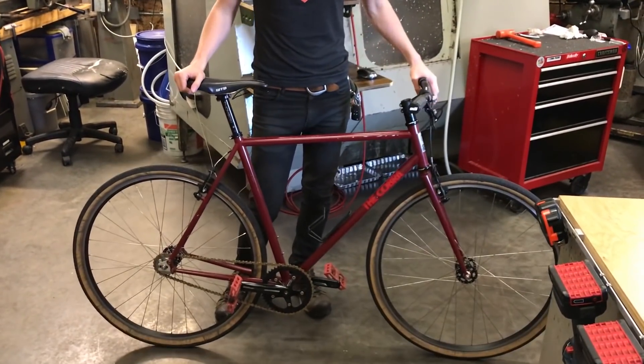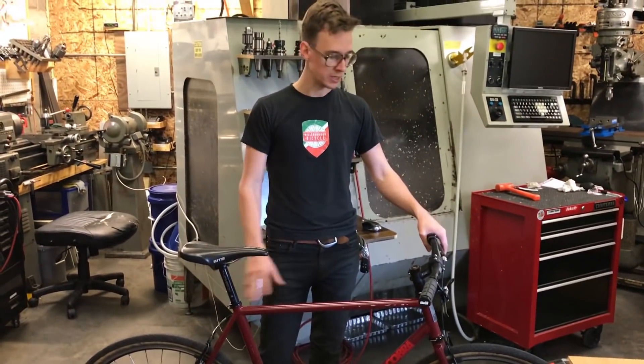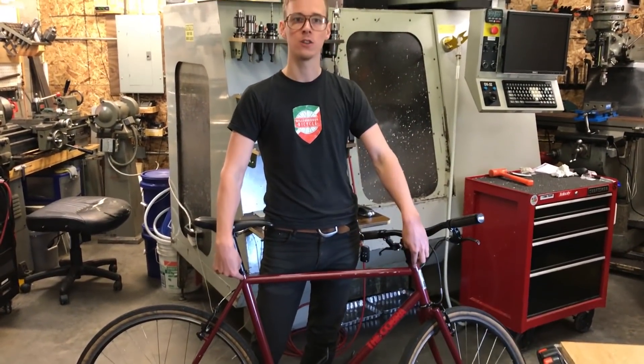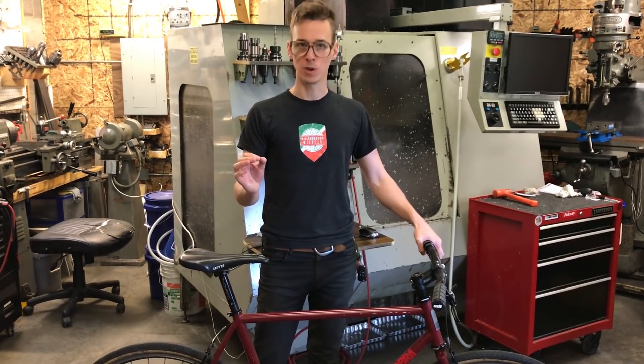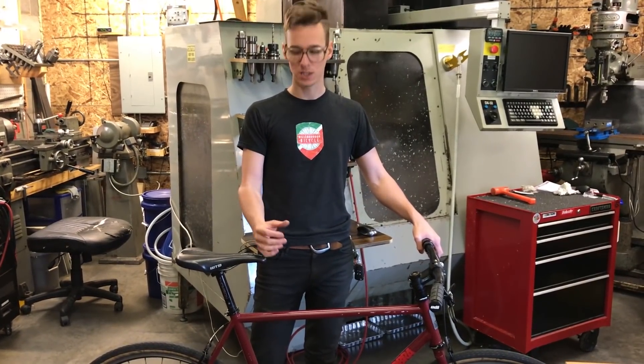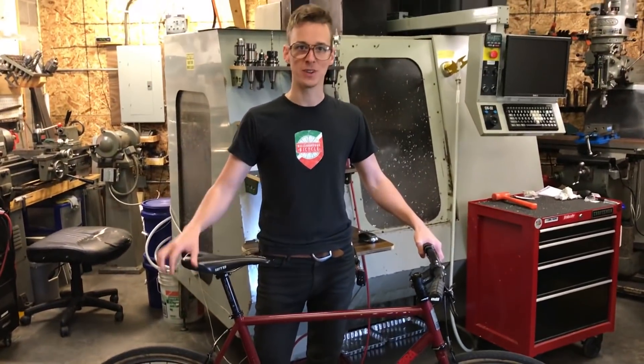You might not have a geometry chart that's accurate, or you might not have anything at all. Some measurements like the effective top tube aren't that hard to figure out, but others are a little bit harder. Today I'm going to bring you along as I try and figure out a system for deriving frame geometry that you don't have in front of you. Let's get into it.